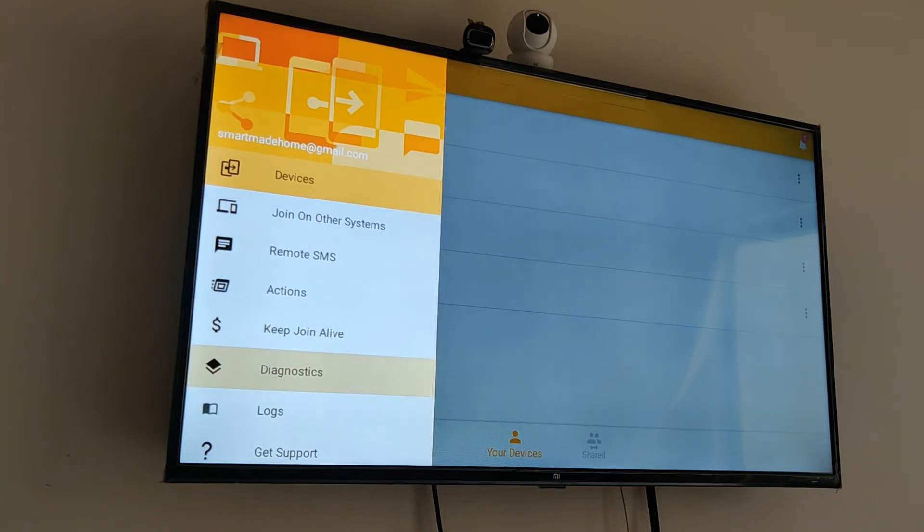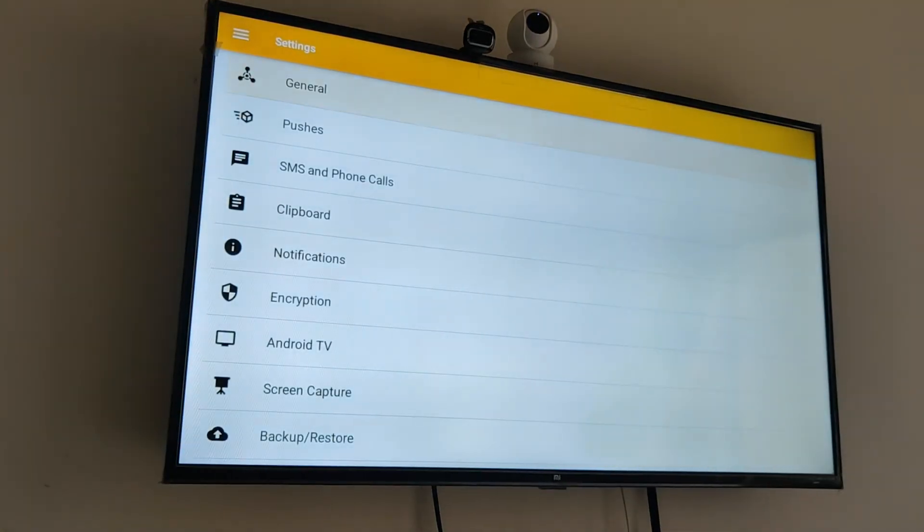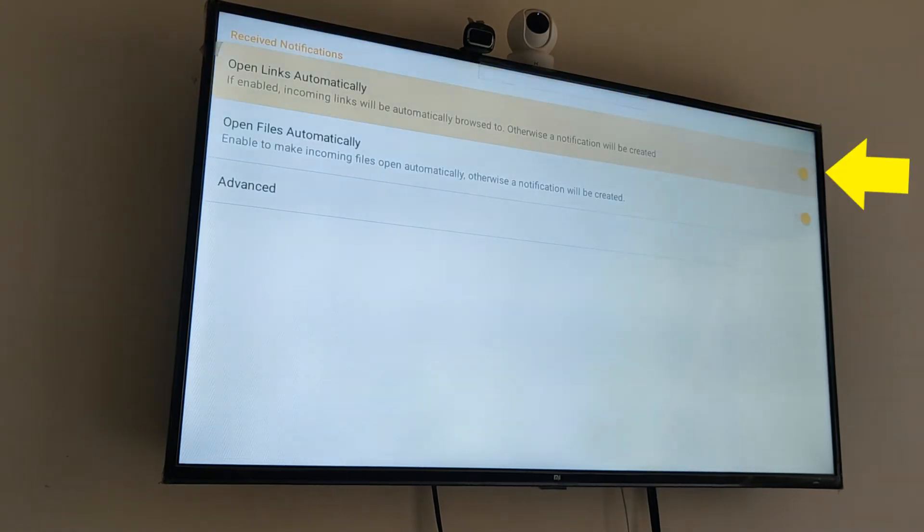For now, go to Settings, then go to Pushes, and enable the first option. This will enable the Join app to open the Jitsi app with your meeting details automatically. Now you are ready to use it.